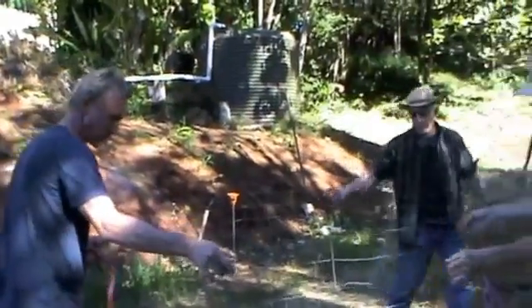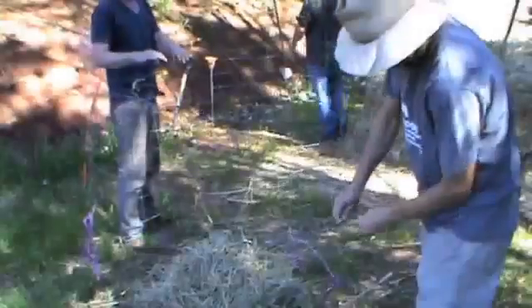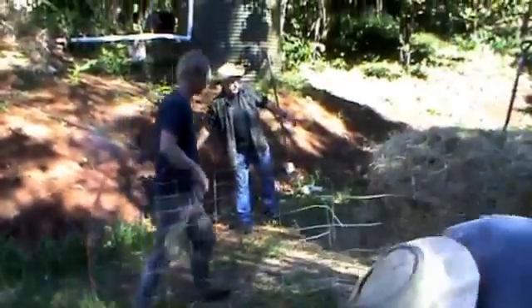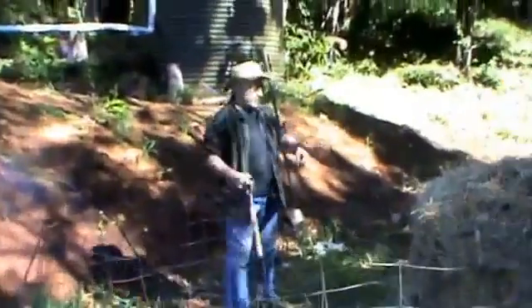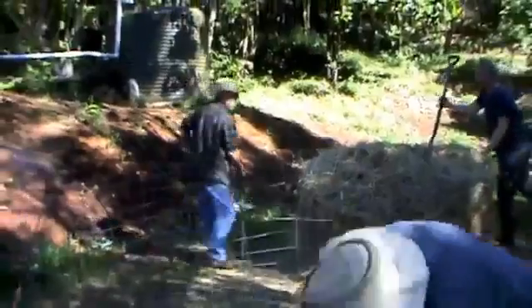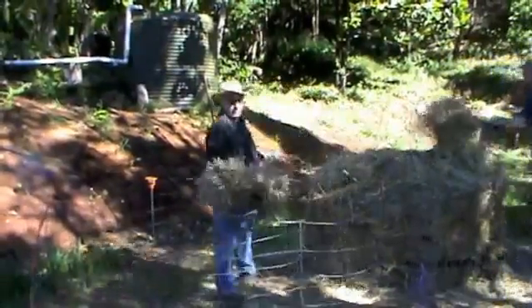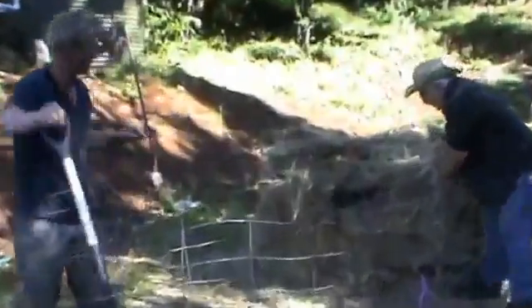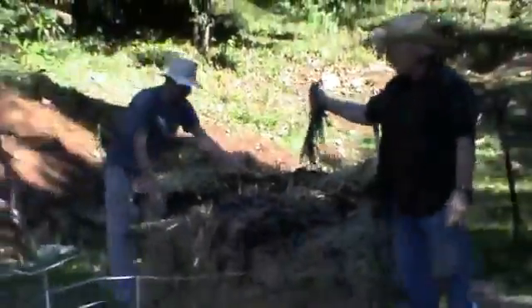We have a couple of willing hands with pitchforks, so we'll start stripping off this outside high-carbon material and put it into the core of the next pile. Now we're exposing the core of the compost pile, and you can see that we have some decomposition here that is actually very warm.